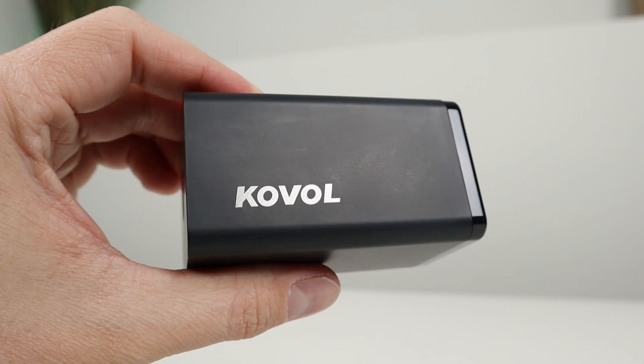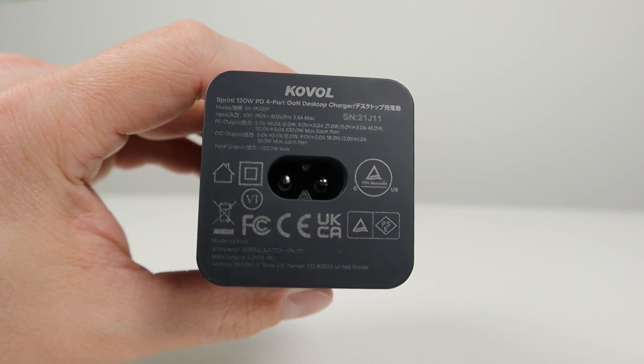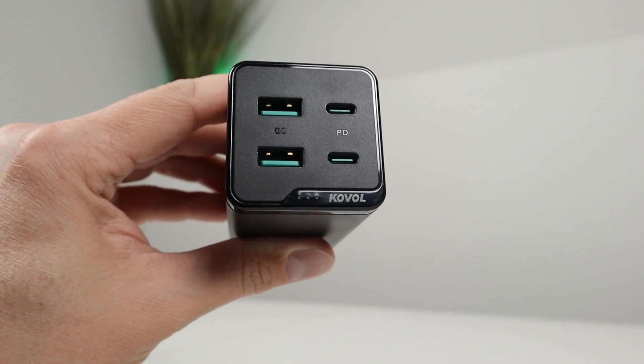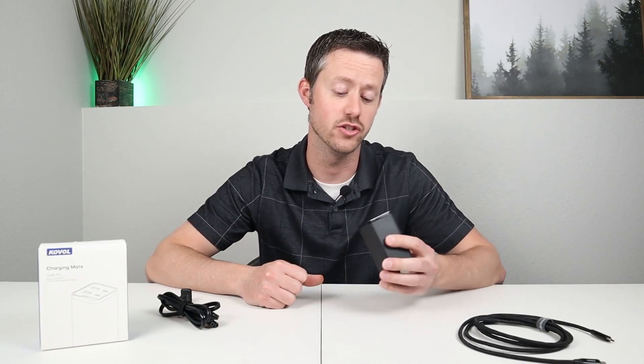What sets this apart from other chargers on the market is that it is a gallium nitride charger, or a GaN charger. The hardware inside has the ability to charge faster, has a smaller form factor, and is more power efficient than previous chargers made with silicone hardware. For example, this charger is about 37% smaller than other chargers on the market, yet it still has the ability to charge up a MacBook Pro 16-inch in 1.7 hours using the 100-watt power delivery option.